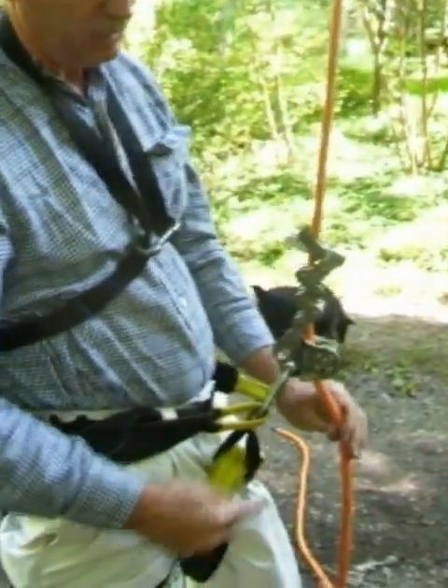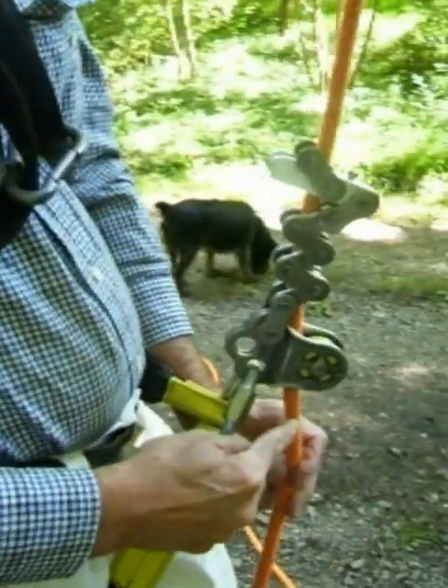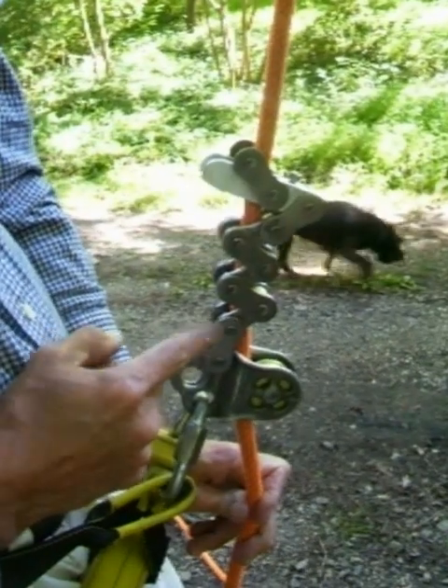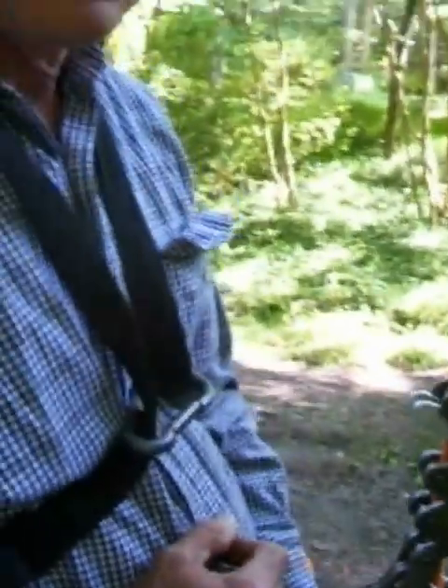This is a Tachyon 7/16ths. It works very well on this rope. It also works on a half inch rope, and it will work on a fly line but I have to change the roller size because of the smaller diameter rope. Anyway, that's how it works. Hope you like it.